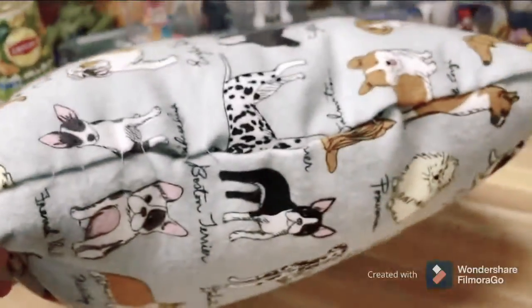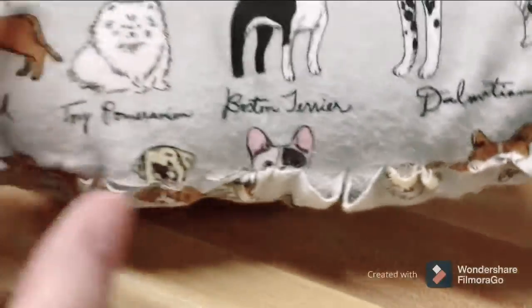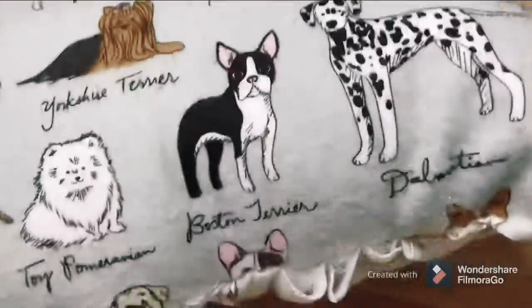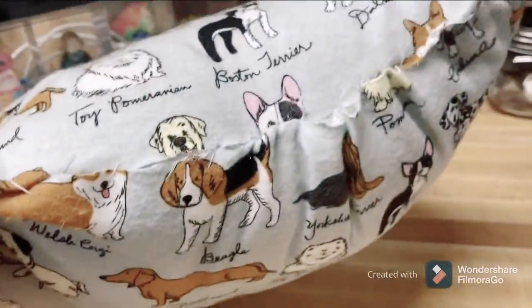I just kind of had to show the — so this is the messed up side that we don't talk about, because you gotta do those sides. You can do the inside, but then you gotta flip it inside out so you can stuff it and stuff. So then I did that, and I kind of messed up on that side a bit.